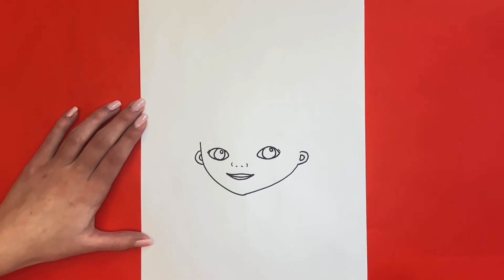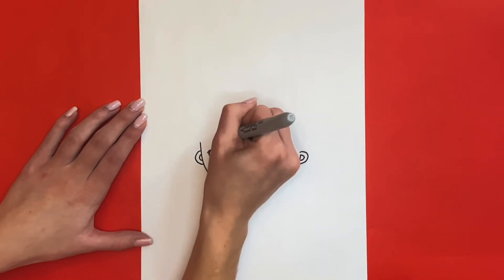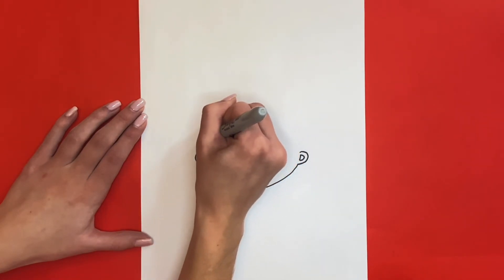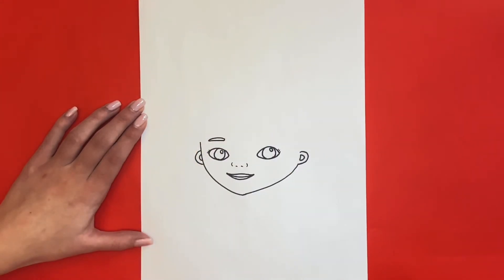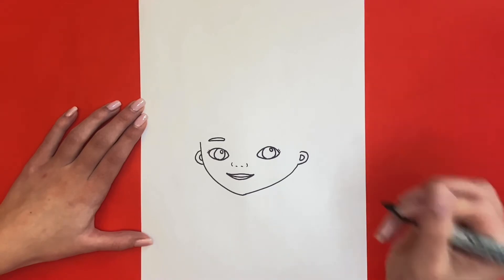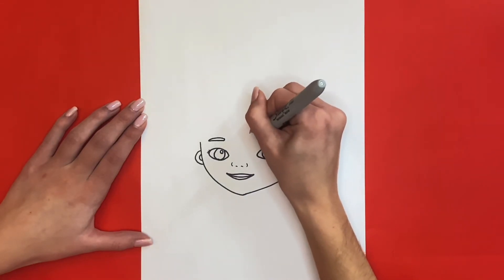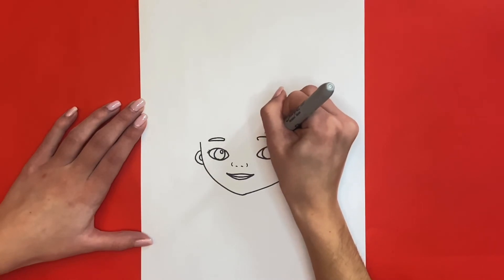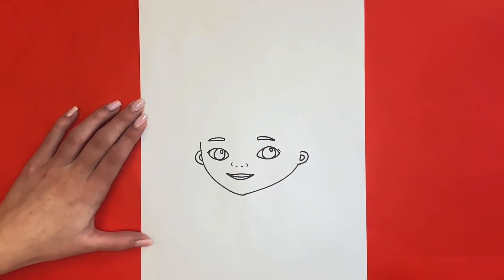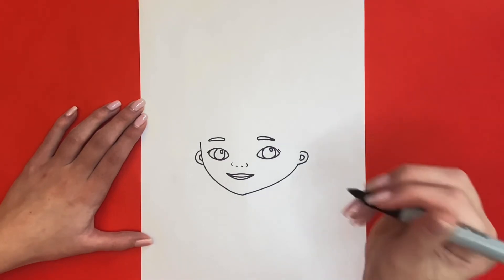Now we're going to draw Doc McStuffins's eyebrows. First we are going to draw her left eyebrow, then we are going to draw her right one the same way. To add some detail on Doc McStuffins's face, we are going to add some small dots for freckles above her nose.